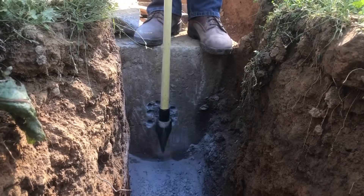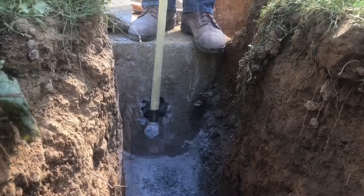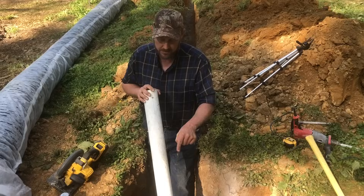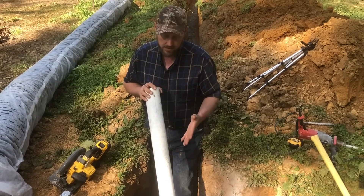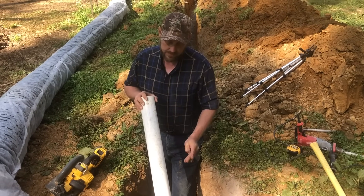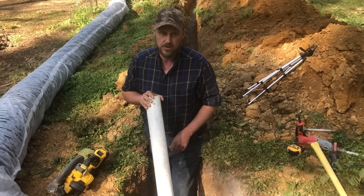Heard it. Here it goes. Now you see there's a concrete baffle built into these tanks — we have to recreate that. I'm not going to go in there and build a concrete baffle, so we're going to build a baffle out of PVC using a three-inch tee and a standpipe, and that standpipe's going to be the baffle. We're going to glue that on right quick, and then we'll pull it through and start hooking it up.